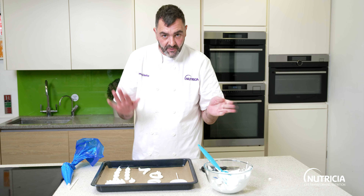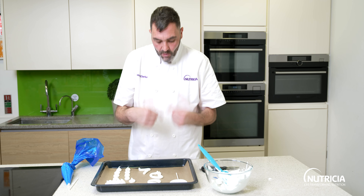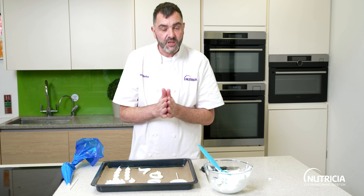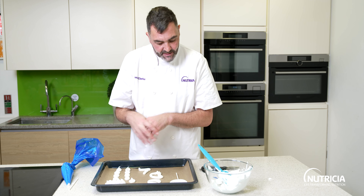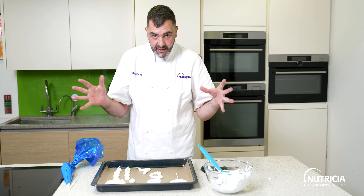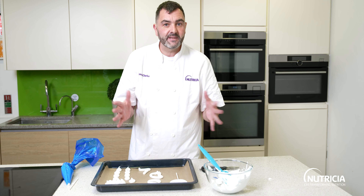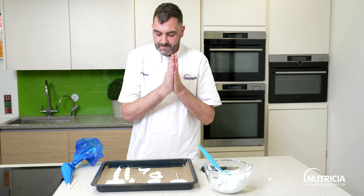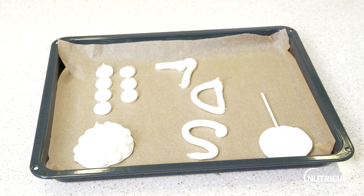Turn the oven off and then leave them in the oven until they're completely cold. When they're cold, you can just peel them off the paper. You can use them straight away, store them in an airtight container, or you can freeze these meringues. If you're batch making, you can make a pavlova and leave it in the freezer — take it straight out and decorate it, it doesn't need to defrost. So that's your low-protein meringue recipe — there's loads you can do with this, have a go, once you've done it it's dead easy.